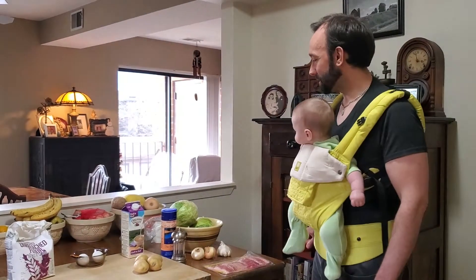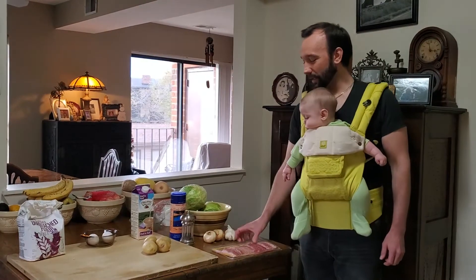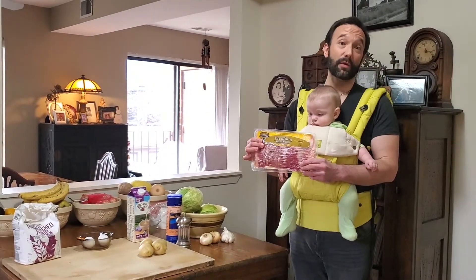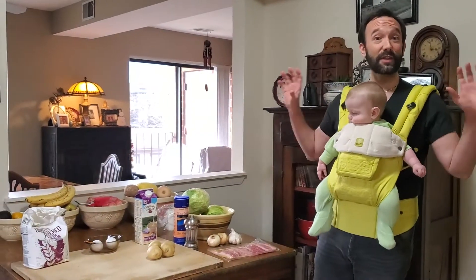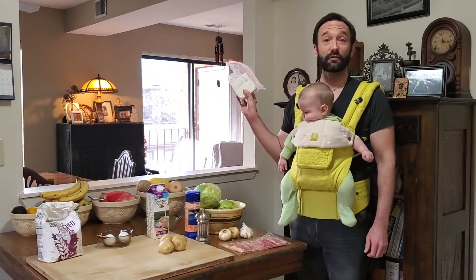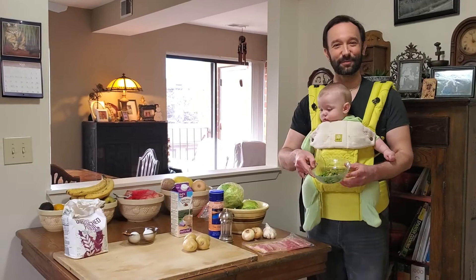We also have cabbage — here we have a couple heads of cabbage — a couple yellow onions, garlic, and you cannot make haluski without bacon. Well, you can make it without bacon, but we are going to make it with bacon. Finally, for garnish, when you have these two components done, a little bit of traditional Slovak farmer's cheese, or regular farmer's cheese, or even feta. And some chives.